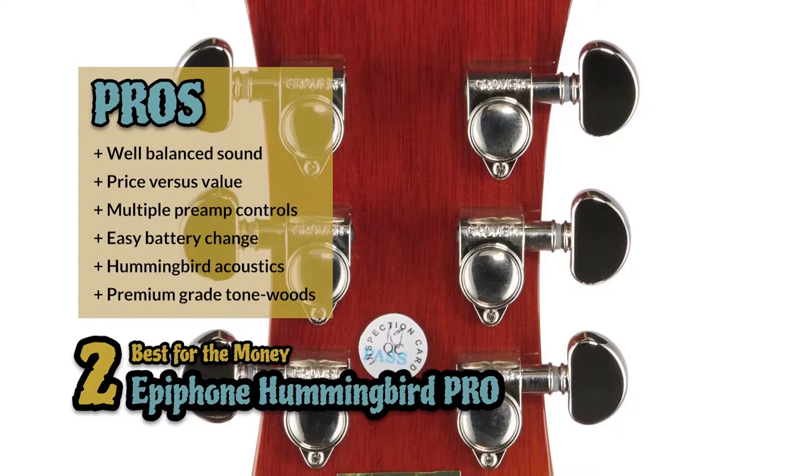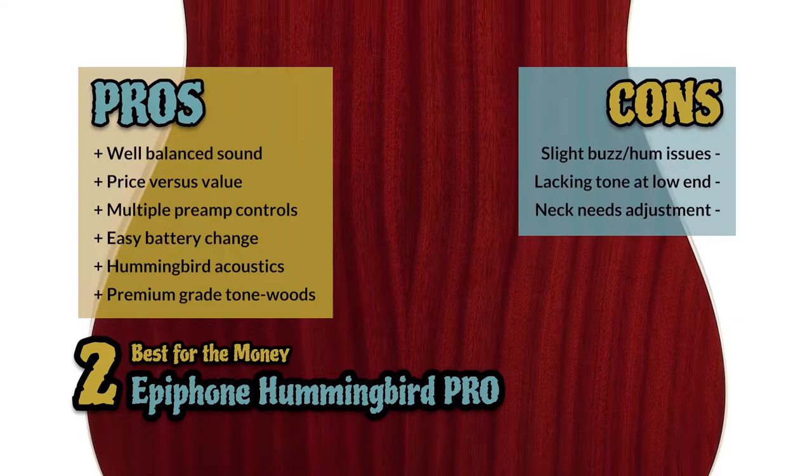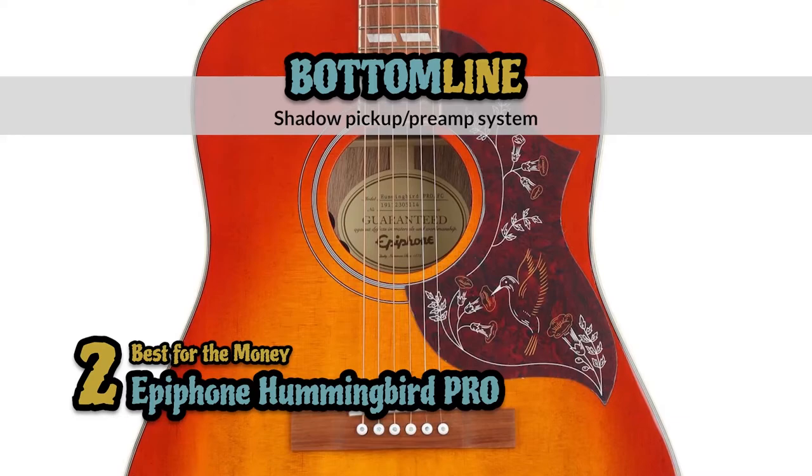However, there are issues with slight buzz and hum. Some report that the guitar lacks tone in the low end, and the neck will need to be adjusted to get the proper sound. Bottom line is, it's the best for the money. It has a shadow pickup and preamp system to assist with sound shaping capabilities, and the neck is crafted with a tapered slim D-shaped design which optimizes playability.